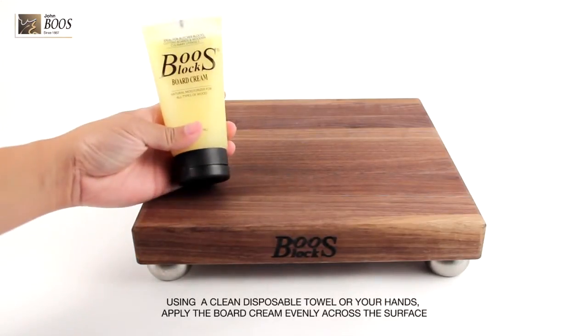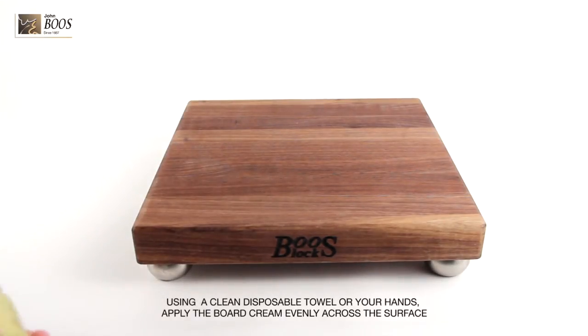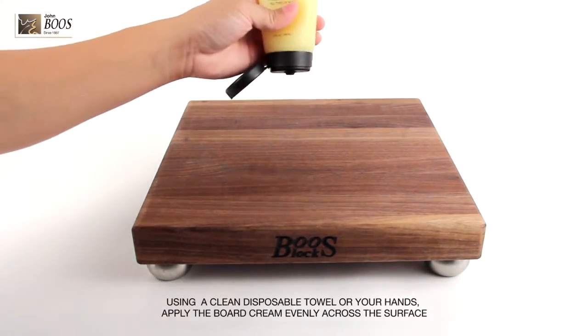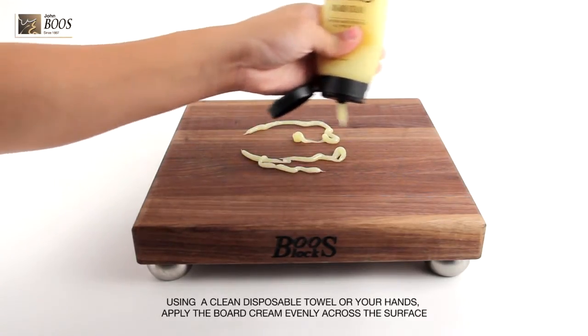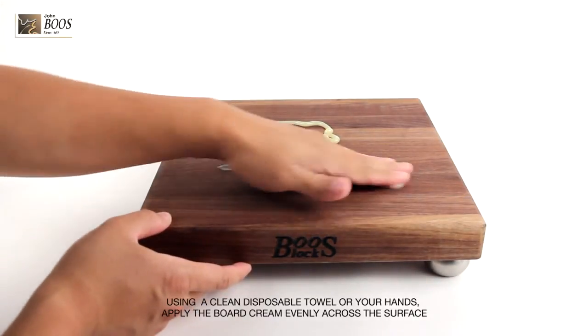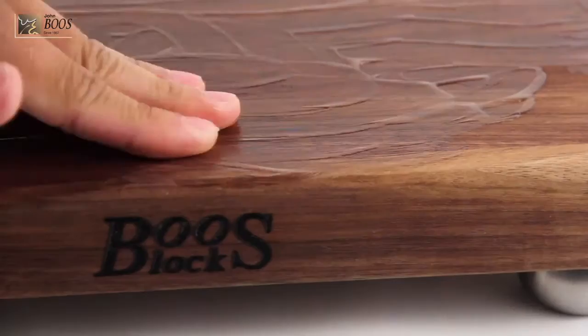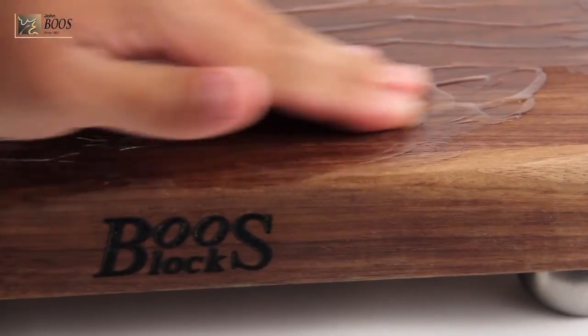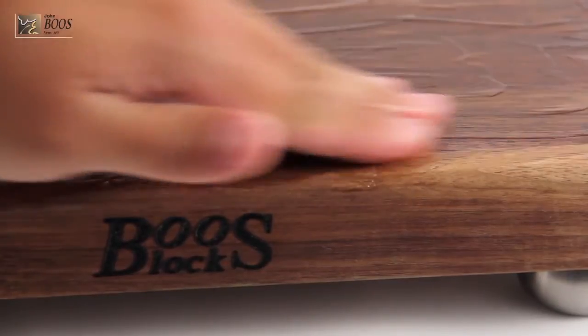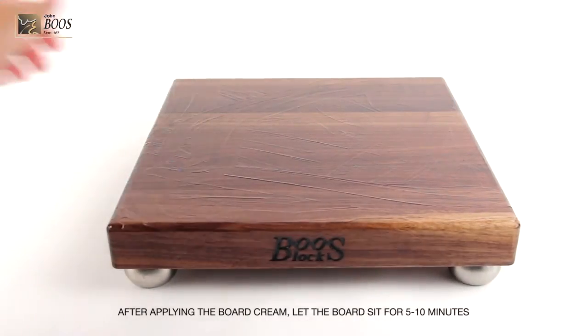Start by using a clean disposable towel or your hands to apply the board cream evenly across the wood surface. Once you are done applying the board cream, let the board sit for 5-10 minutes to allow the board cream to deeply penetrate into the wood surface.